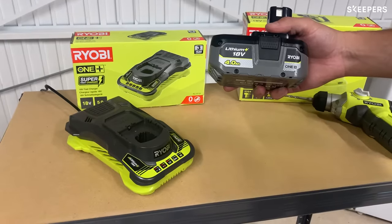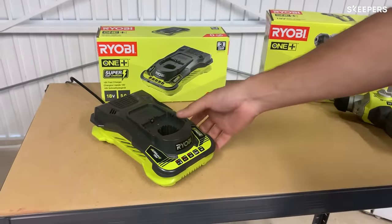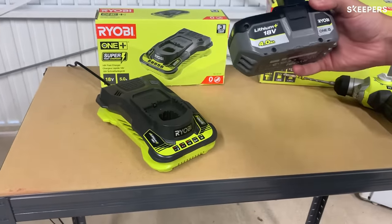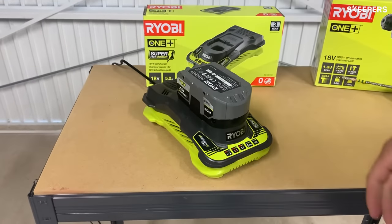With the SDS drill I use the 18V 4Ah battery and to charge this I use the supercharger. The supercharger will charge my battery to full in 50 minutes. To charge it you just clip it in and go.